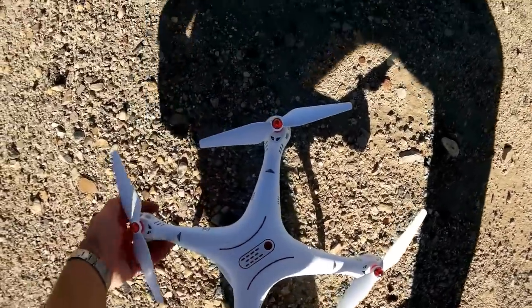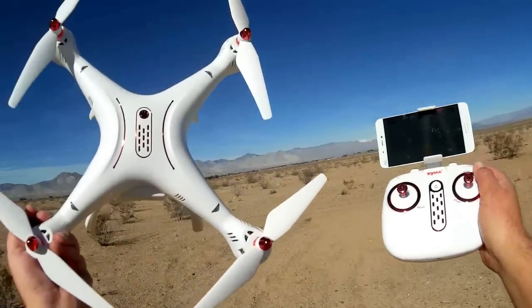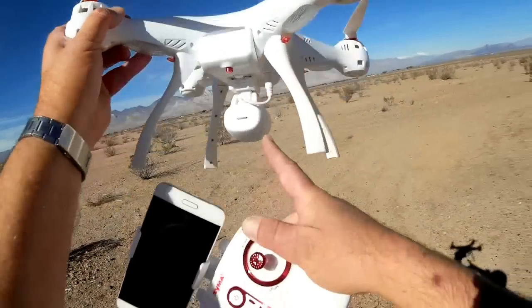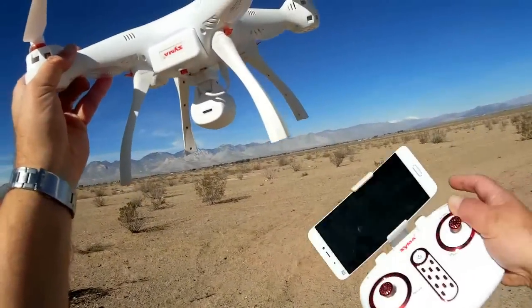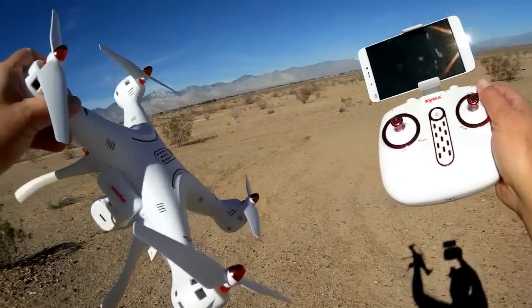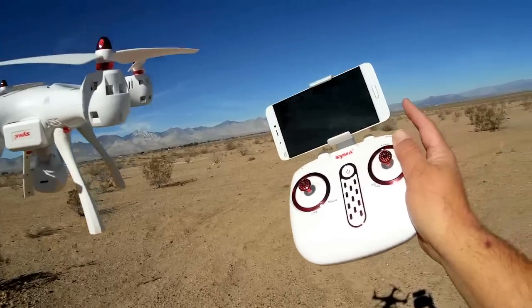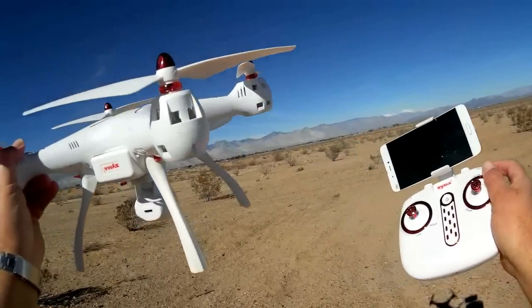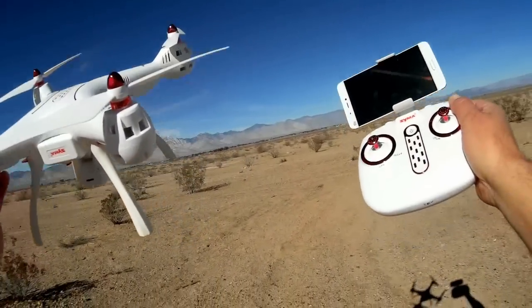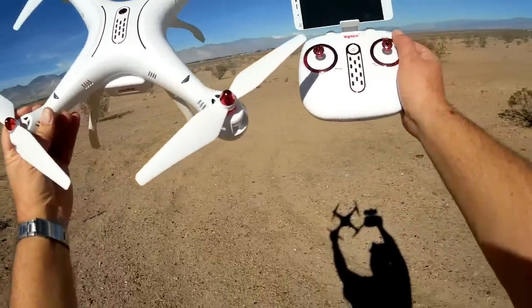Okay, so that's the X8 SW. My thoughts: it's a good quadcopter with Wi-Fi. What I like is the capability to record in HD to the SD card, because the video recorded through the SYMA app to your phone is probably 640 by 480 rather than true HD — we'll find out in post-flight when I include a sample. I also like how easily this breaks down for travel. X8 SW from SYMA — hope you enjoyed this. Quadcopter 101 signing out.